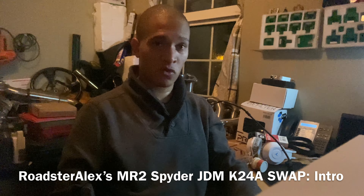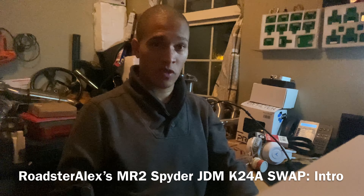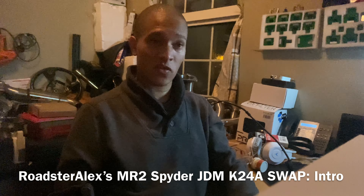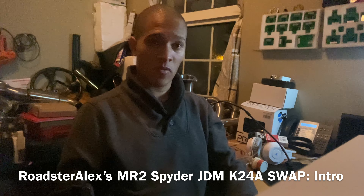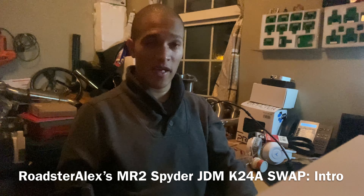Because I did the K20 swap so differently compared to the K24 swap, this video will be a lot longer, with different scenarios and what I decided to do to make this swap work.